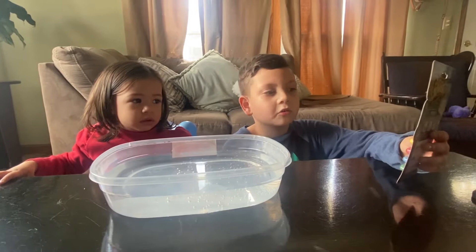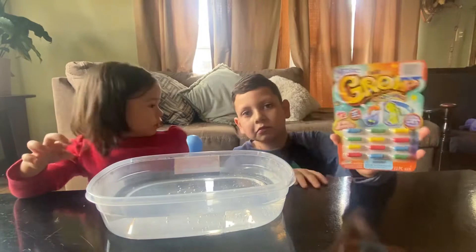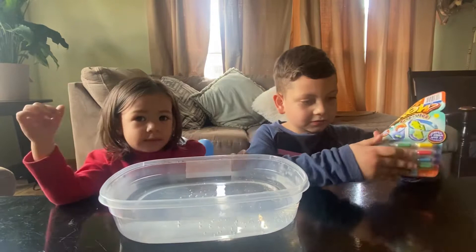Hi guys, welcome back to my channel. So if you guys remember, a long time ago — I think it was summer — we got one of the magic girl capsules, which is right here. This time it's not animals, this time we're gonna do colors. So this is one of them right here, and these are all the ones that are gonna come out. Let's get this done, let's open this.